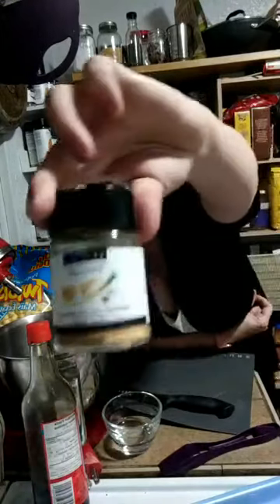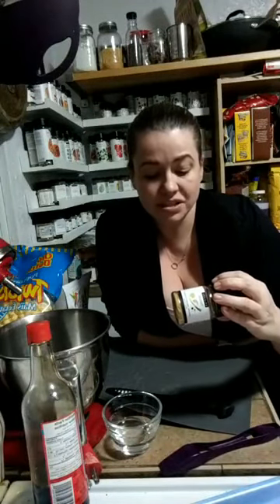All I do is essentially follow the ingredients and directions right on the package. We mix one tablespoon of mix with one tablespoon of brown sugar, two tablespoons of soy sauce, and a quarter cup of orange juice or water. I don't have any orange juice, so I'm going to use water.